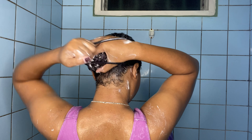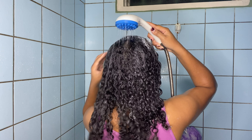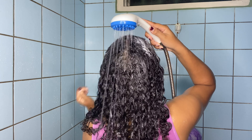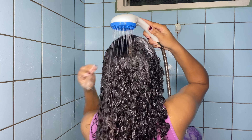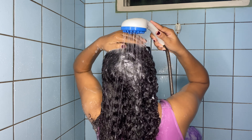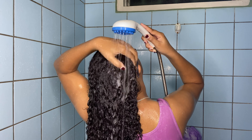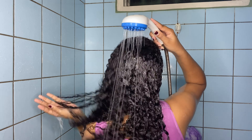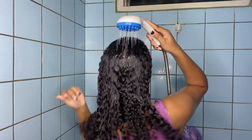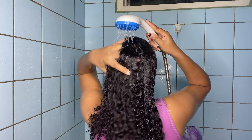After letting it sit for about 15 to 20 minutes, I rinse all of it out. Make sure you leave nothing behind — I do leave about 10% in, but leaving a lot of deep conditioner behind is not healthy for your hair, so I don't leave more than that. For my styling products I'm going to use the DevaCurl Super Stretch and the Eco Styler Gel.